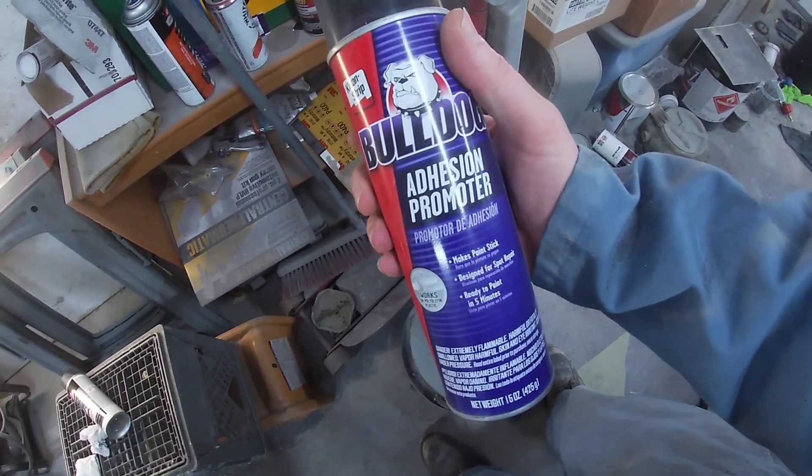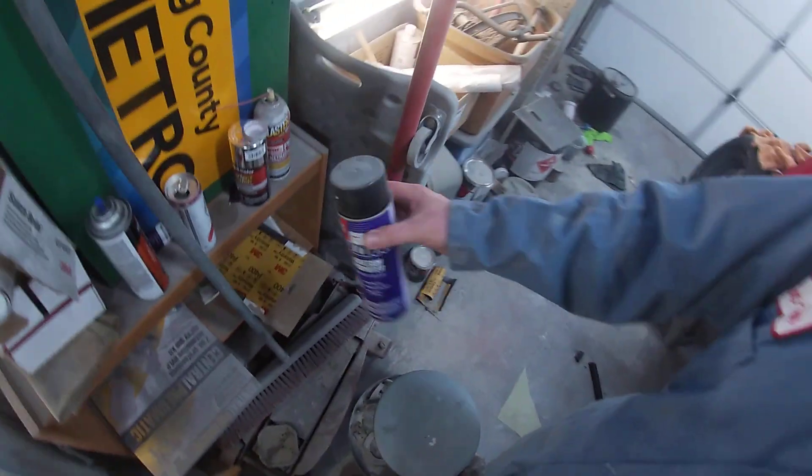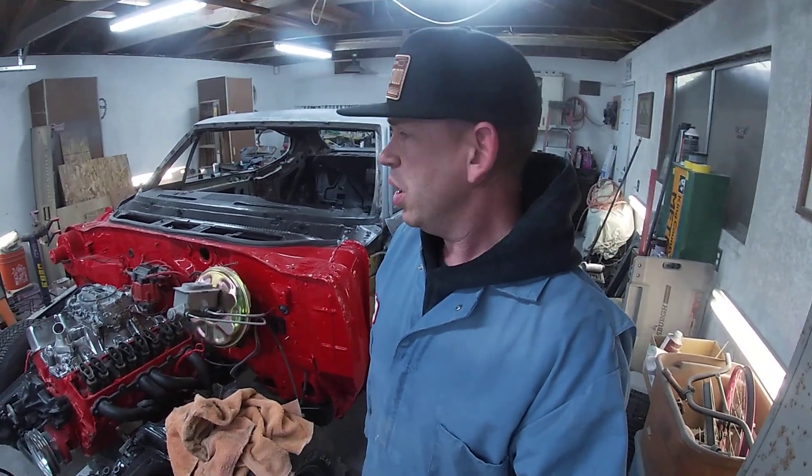Bulldog adhesion promoter. I know the Duplicolor can spray over plastic and should be pretty good, but I do like to have the adhesion promoter on there just to help things out. My experience with plastic — it really really helps the stuff stick. Also, when you're putting the vinyl down over the edges of the sprayed areas, you don't want to mess any of that up. Better adhesion means it's less likely to peel when the vinyl goes over the top.